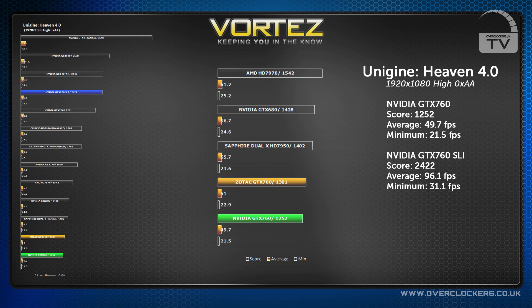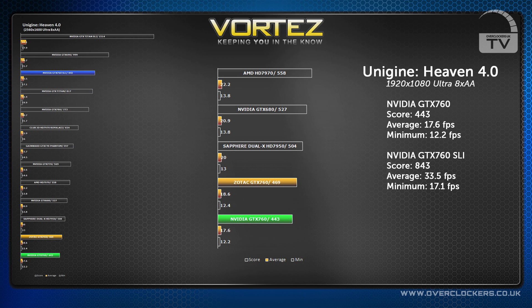In SLI it scored a massive 2422, just shy of the mighty GTX Titan. We ran the benchmark again, this time with 8x AA, where the GTX 760 scored 443 — again, not far away from its rivals.